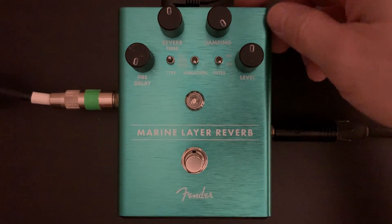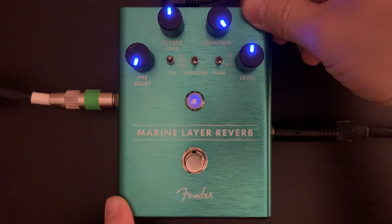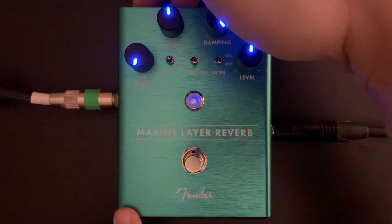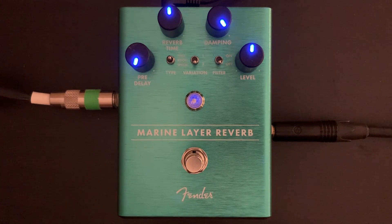All these Fender pedals have a little switch on the back that will put LEDs on the knobs, which is super useful for knowing where you are on a dark stage. This one has another toggle on the back that will kill the dry signal, so everything you play is only reverb with no dry signal.